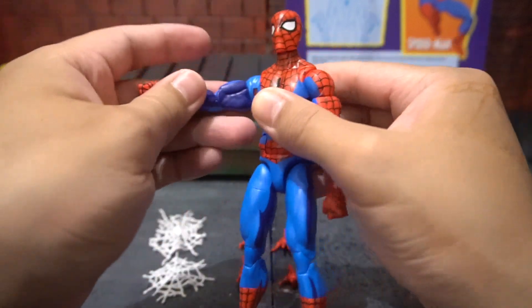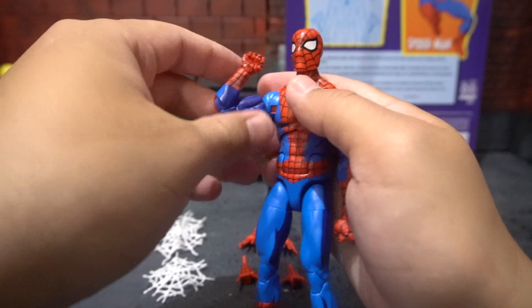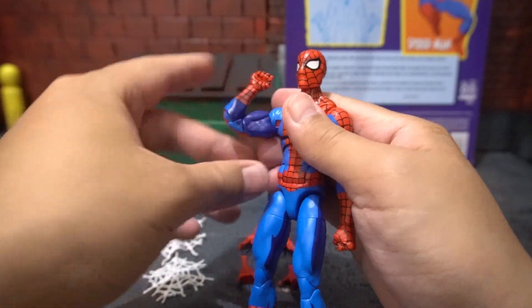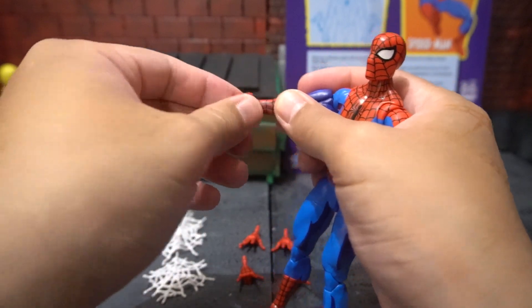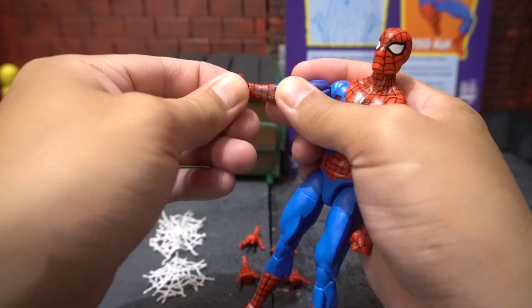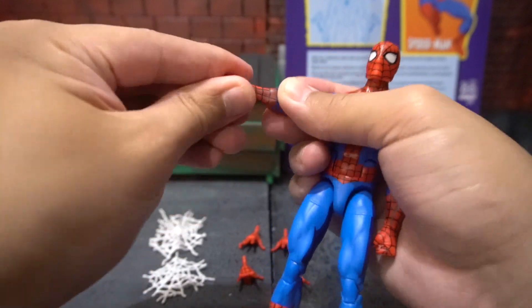He also has a double jointed pinless elbow, so he can go all the way up as you can see. And in his wrist he has a hinge, so you can go in and out no problem, and you can rotate.